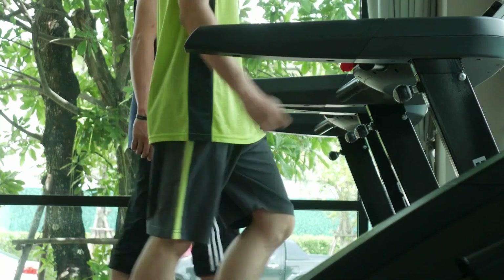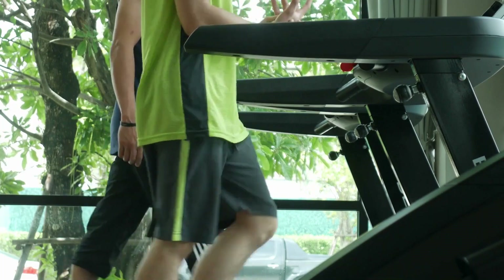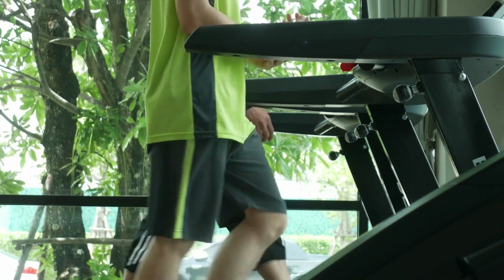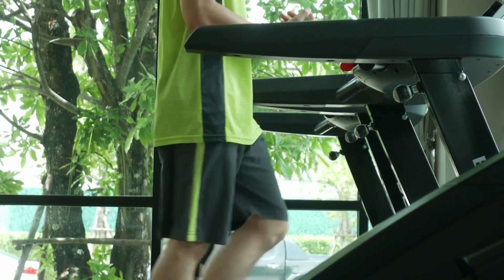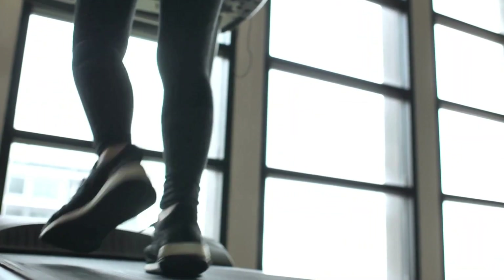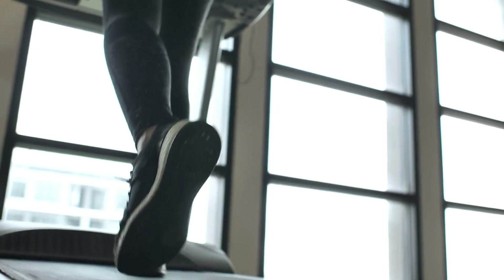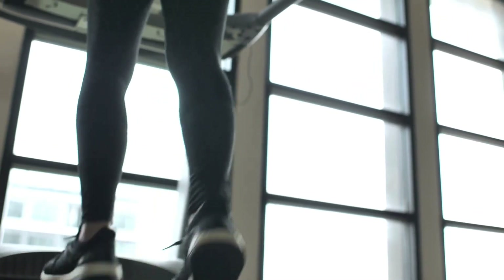Sample under-desk treadmill HIIT workout: 5 minutes warm up at flat 2 mph; 1 minute run at 4 mph with 10% incline optional; 90 seconds walk at 2 mph recovery. Repeat 5 times. 5 minutes cool down at flat 2 mph.